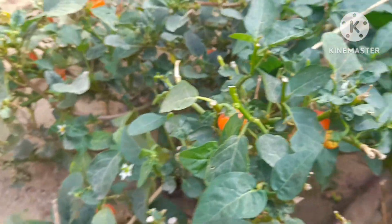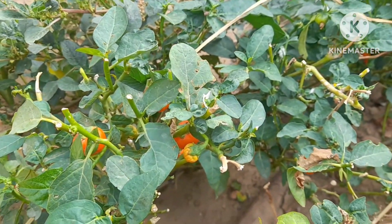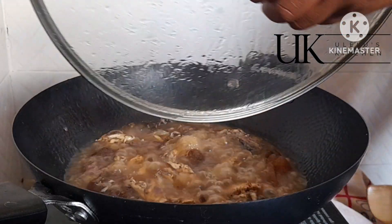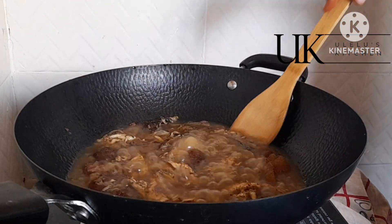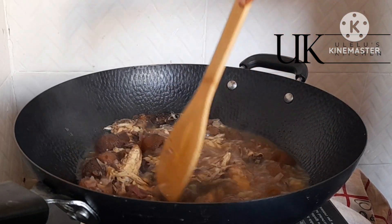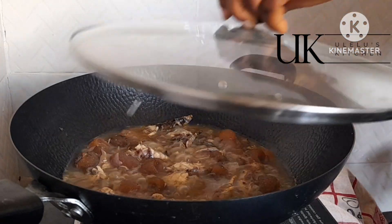If you've not seen garden egg leaf before, this is what it looks like. We the Igbos call it angara leaf — let me know in the comment section what you call it in your native language. So next we check our pomo and dry fish. After I take my turning stick to turn it, I will let it cook for another 15 minutes so it is properly cooked and soft.